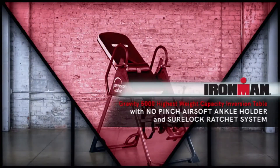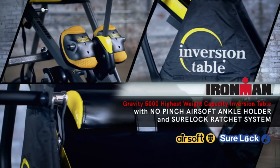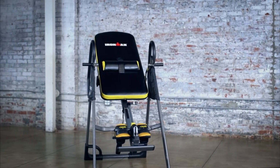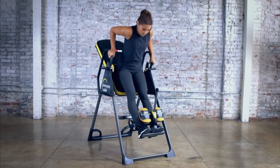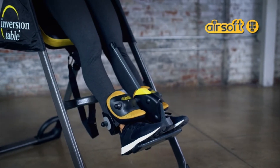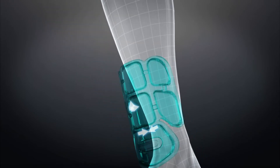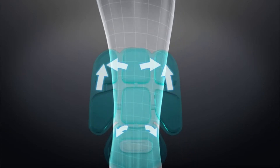Introducing the IRONMAN Gravity 5000 Highest Weight Capacity Inversion Table with No Pinch Airsoft Ankle Holder and Shorelock Ratchet System. The IRONMAN Gravity 5000 delivers a comfortable, state-of-the-art inversion experience for users of all sizes. The Airsoft Ankle Holders contain multiple connected individual air chambers and use Airsoft technology, which allows the air to flow evenly through the different chambers, tightly securing and fitting to the shape of your legs and ankles.